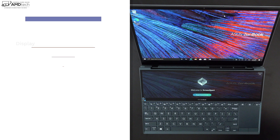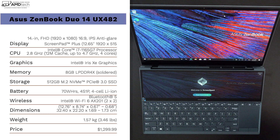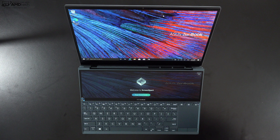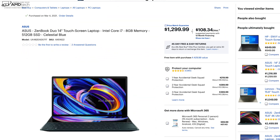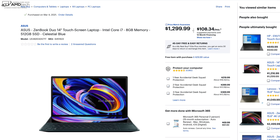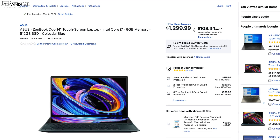In the interest of transparency and full disclosure, I'm not being paid or sponsored by Asus — no compensation whatsoever. All opinions you're about to hear are my own, and Asus is not getting copy approval — they're seeing this video for the first time just like you. This unit was purchased with my own money at Best Buy here in the US for $1,299.99. I'll put the link in the description below.